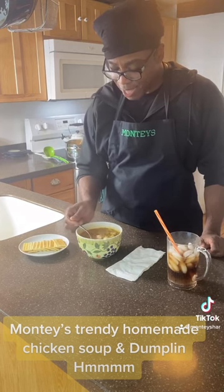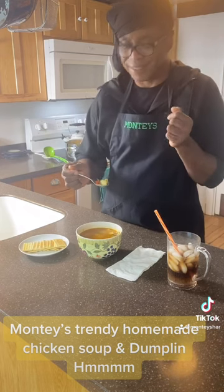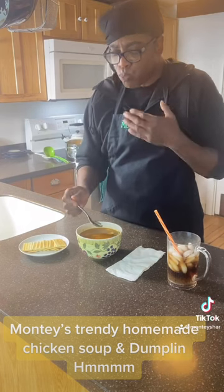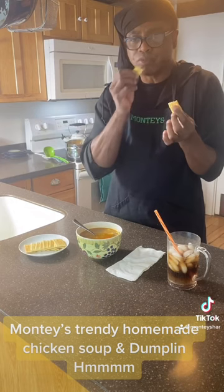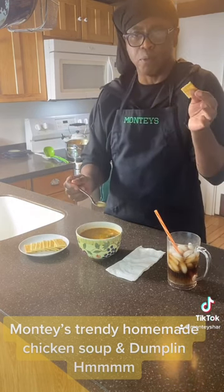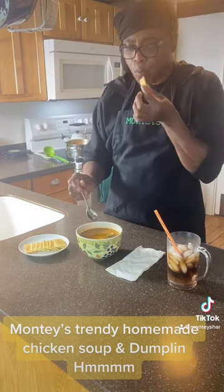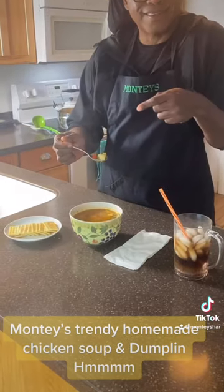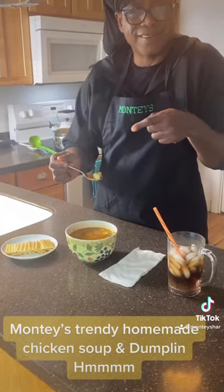Look at this — I got my dumplings in there, which is easy. Nice and hot. And my crackers. I'm good! Homemade too, so easy. One hour. This soup is good. Don't forget to drink your broth. 30 minutes to prepare.